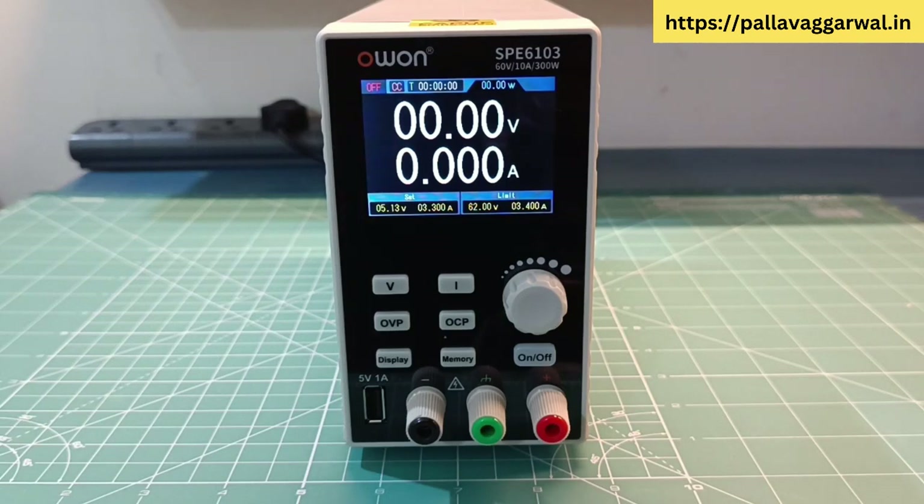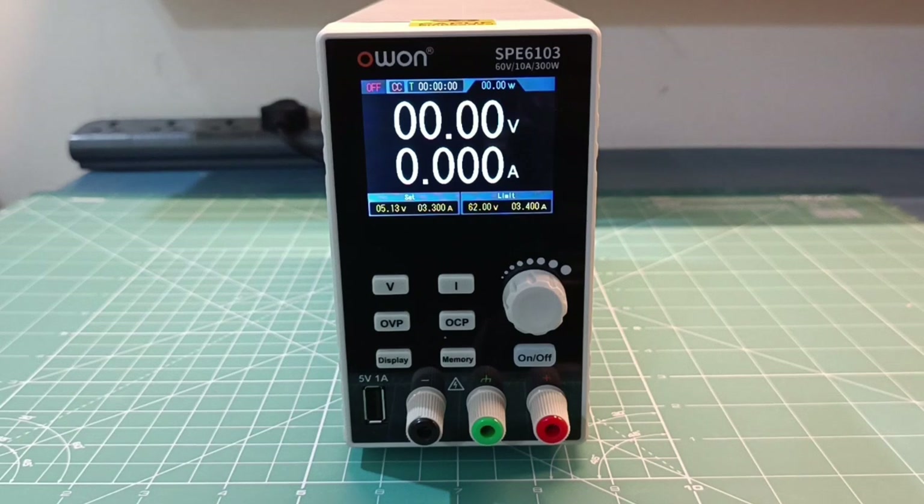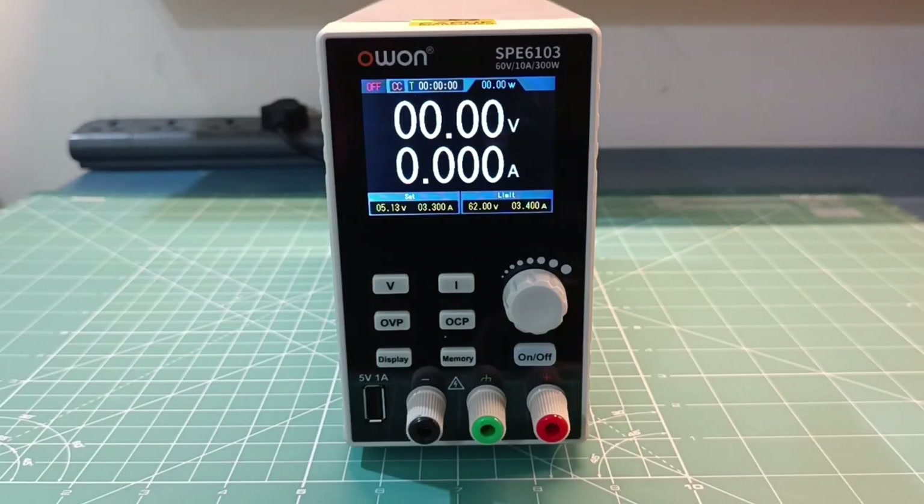By the way, this is a two part video. In part 1 I will show you all the features and how to use this power supply manually using its controls on the front panel. In part 2 I will show you how to connect this power supply to a PC and control it using Ubans software or using serial commands. Now let me show you all the features in detail.